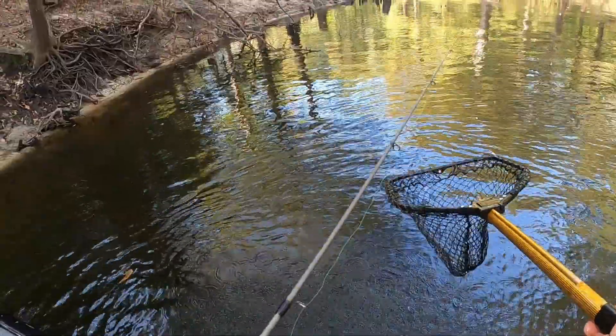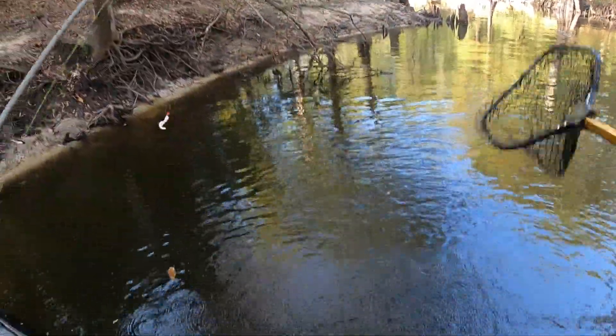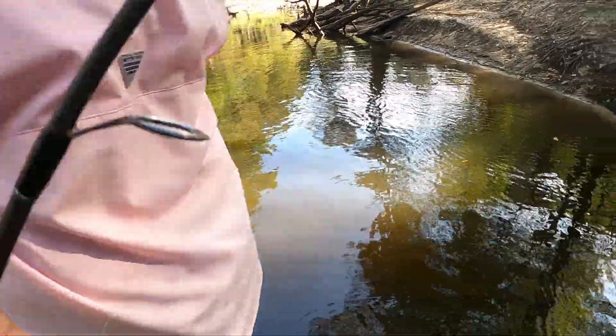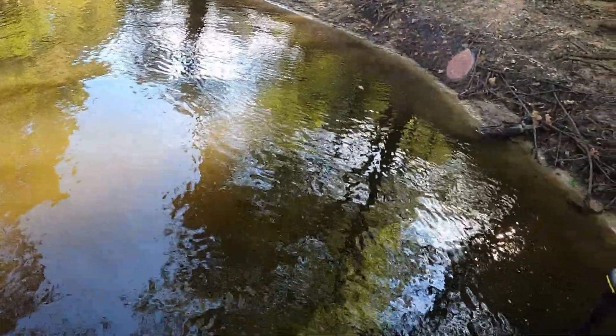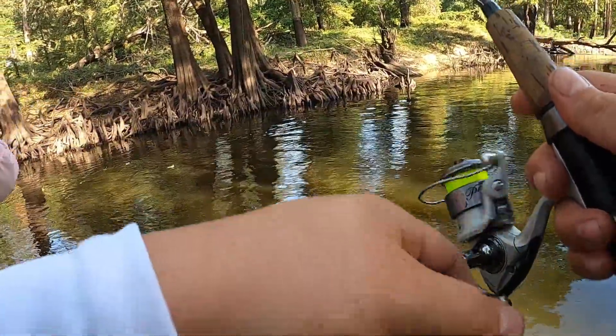That was a freaking disaster — I was looking at the netting, we lost the net, the fish almost lost me. What a disaster. He lives to fight another day. How about we don't do that again? Seems like those big ones are just stacked in that same spot, right in that little hole right there.